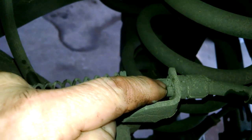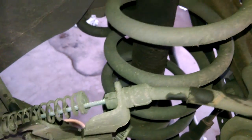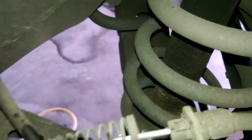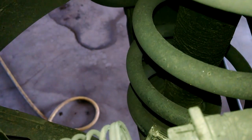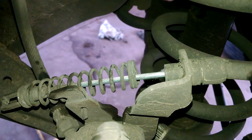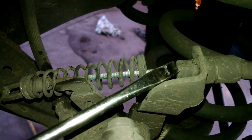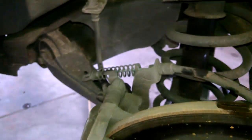Pinch those two little tabs and pull this through. Use a screwdriver probably on the bottom side to push the other one and pull it through. Squeeze those two tabs, pull it through, and the cable will go through the hole on the backside and your cable will be off — pretty not too hard.